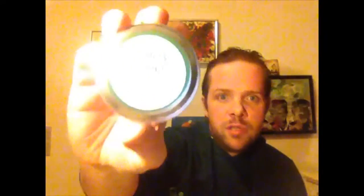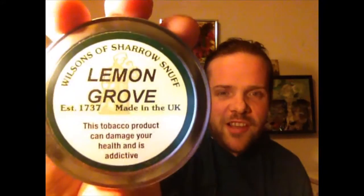Hello there. I am Snuff Anybody McFeagle and today I will be doing my usual little thing — I will be reviewing snuff. And what will I be reviewing today? Lemon Grove from Wilson's of Sheryl. And I am looking forward to this, because as you may know from watching my previous videos, I am a great lover of lemon and citrus all over. So let's have a look at the snuff, eh?